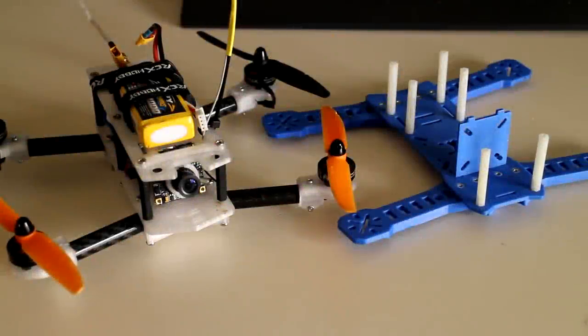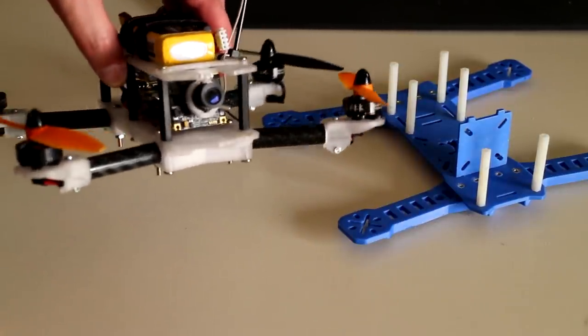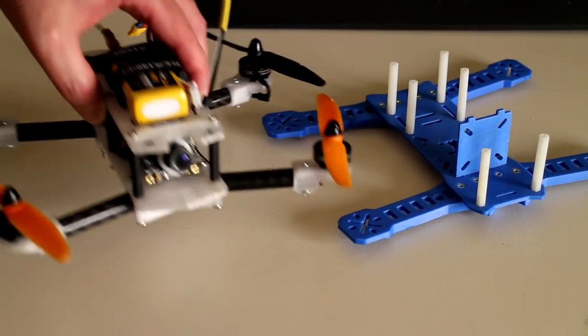Time for an update on what I've been up to recently, as it's been way overdue. I've been designing and testing a brand new 230-size quadcopter frame incorporating carbon fibre arms.